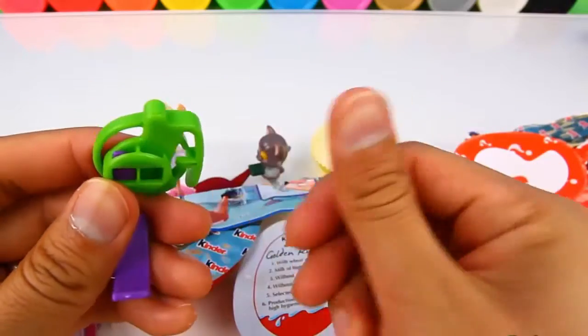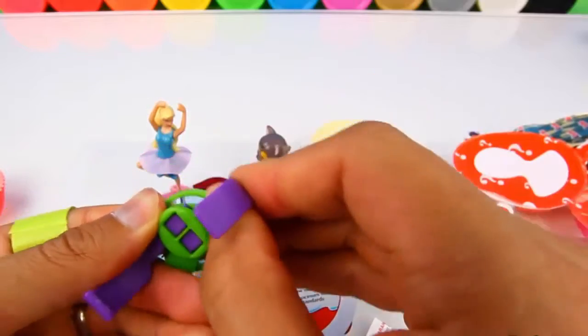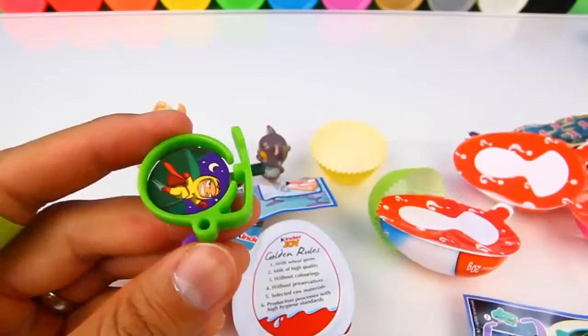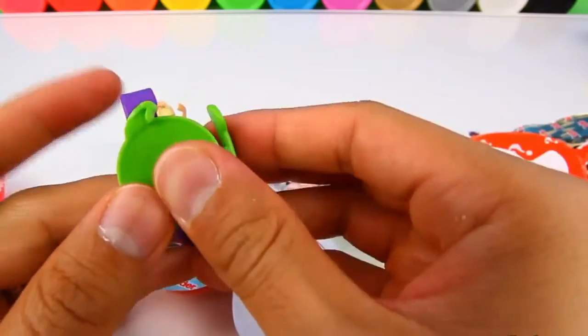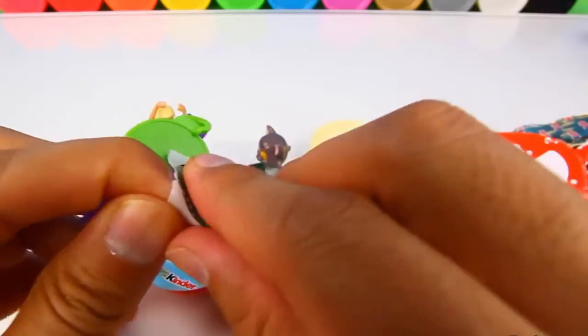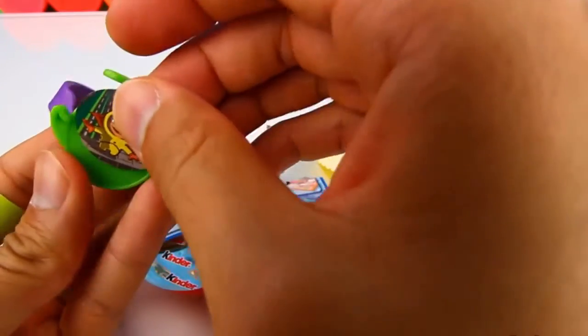Then put the other end in here like that. Then we load the discs in here. This is the top cap. And finally the sticker goes on top of the watch.